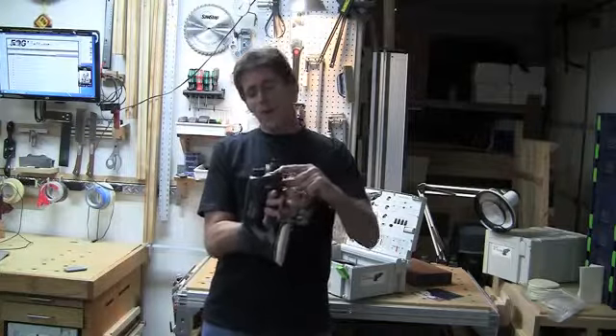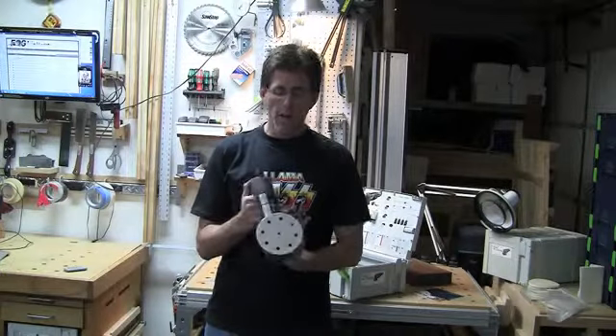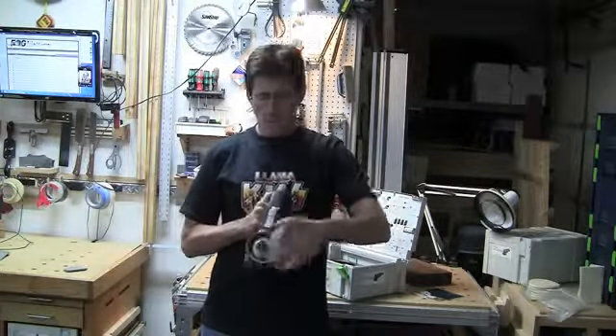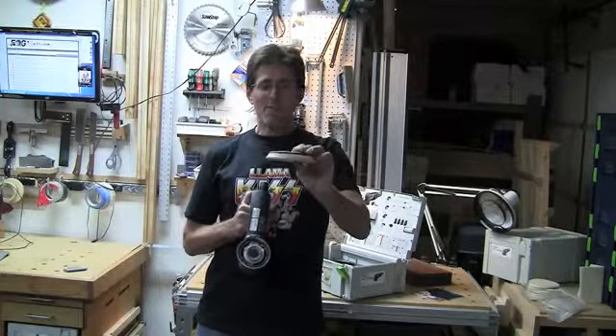In the back there's a ratchet lock. When you press this ratchet lock while you're in disc mode, you switch it over to disc mode, then press the ratchet lock and you can remove the head. So these heads are removable, which is nice because they occasionally get a little dinged up.